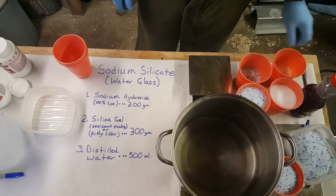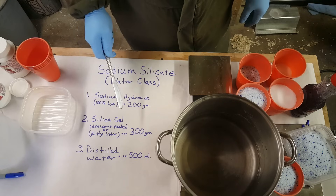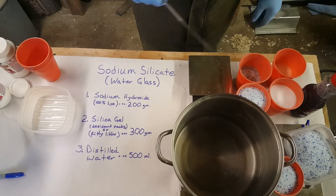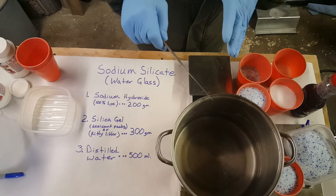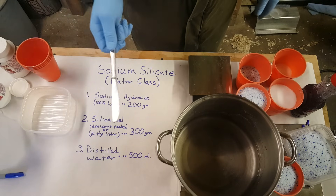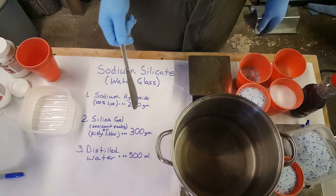Now I'm going to slowly add in the sodium hydroxide — the 100% lye. That's going to start creating a little bit of heat. We discussed doing it outside, but we'll leave it in here and let it kind of boil down on its own chemically, then take it outside and put it on the burner to accelerate the process of dissolving the silica gel and show the final product.